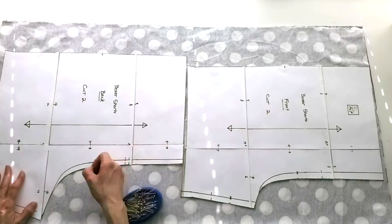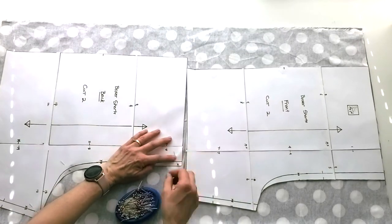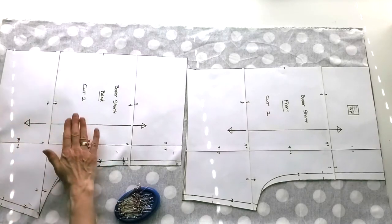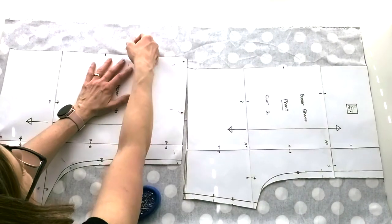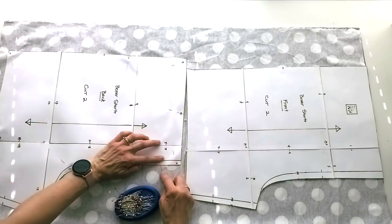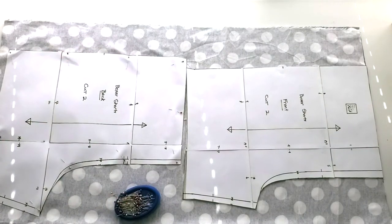Now I'm going to start pinning. On a paper pattern, I just push the pin in. At school sometimes we use heavy hard paper patterns — we don't pin those, we trace around them. On a paper pattern like this you can just poke your pin in through all the layers and bring your pin right back out into the paper. I like to pin about every hand-width apart, with the head of the pin at the edge of the paper. Definitely all corners need to be pinned down and around the curves. We're going to be cutting right beside this paper, so make sure none of your pins stick out past it.